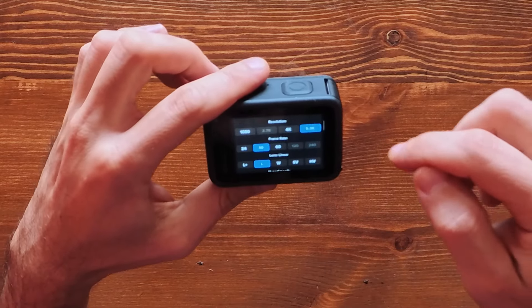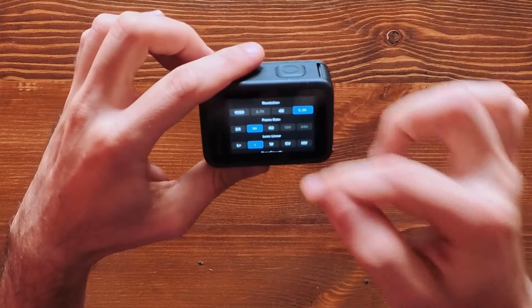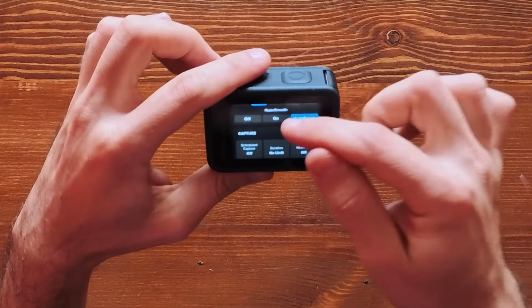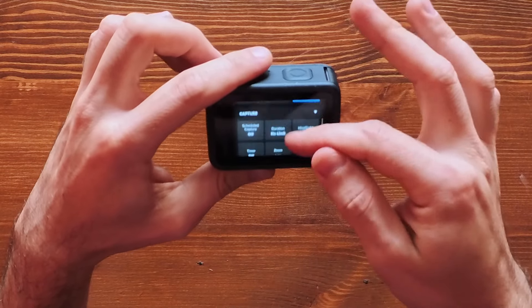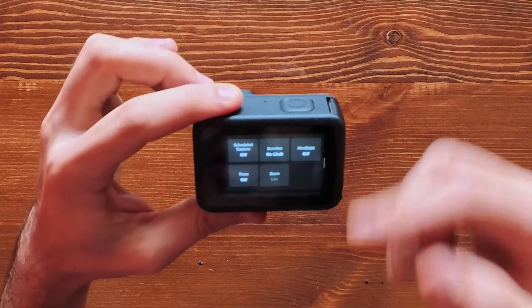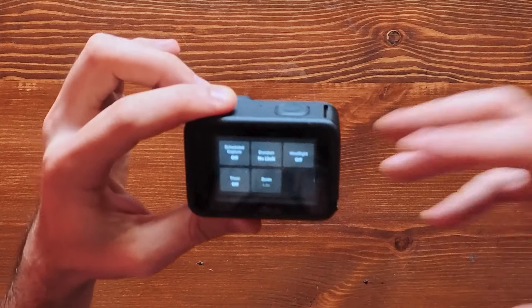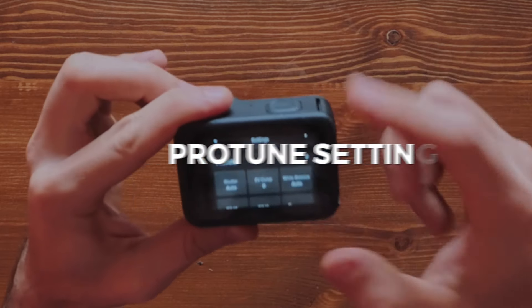There's also a button that takes you to the main menu settings for video mode. Here you can change resolution, frame rate, and field of view, select stabilization level — off, on, or auto boost — and access capture settings like schedule capture, duration, and timer, so you can start recording at a certain time.